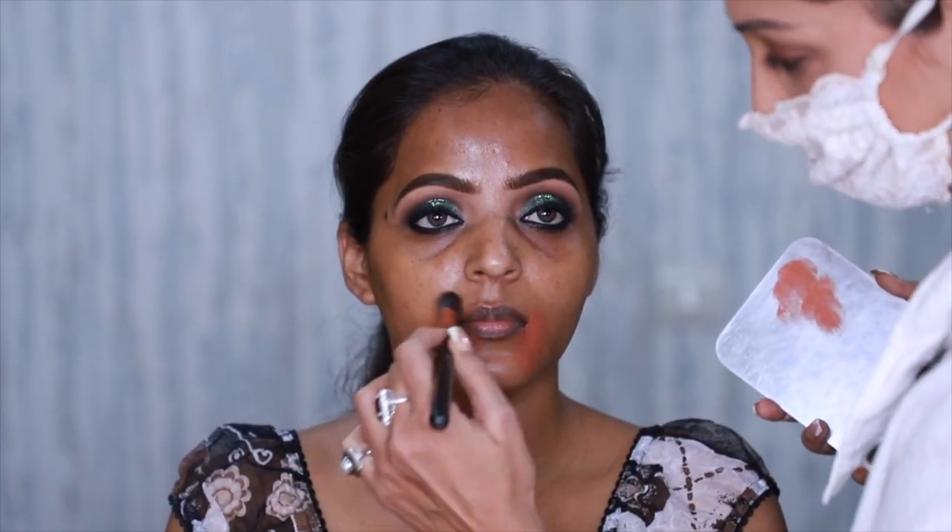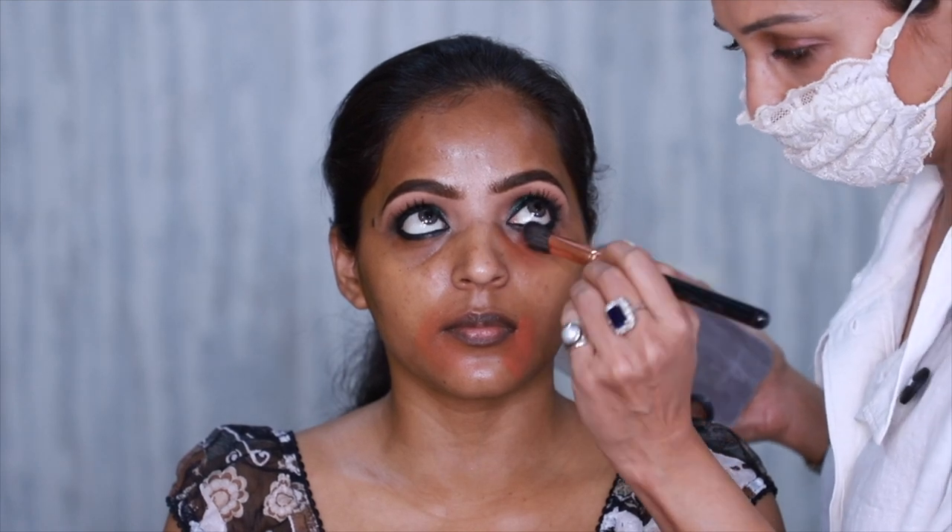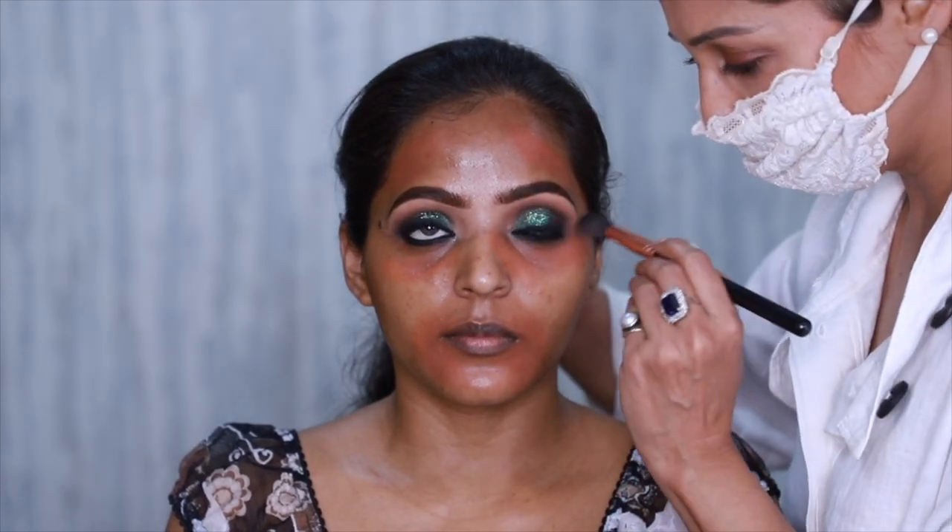For the complexion, I like to use an orange corrector on deeper skin tones and I'm using one of my favorites, the LA Girl. I also dab MAC concealer on it and I use my fingers, brushes, and beauty blender to make sure it's all beautifully blended.